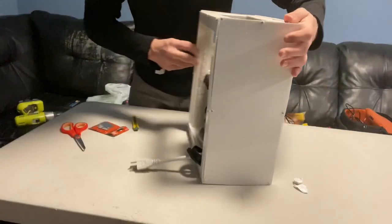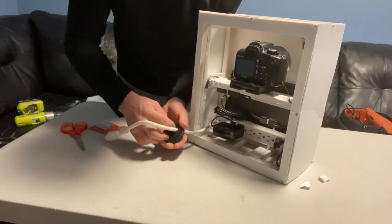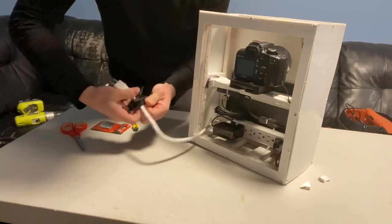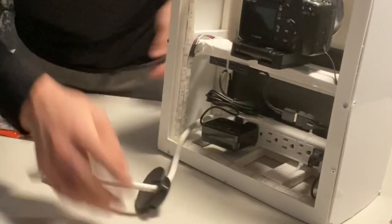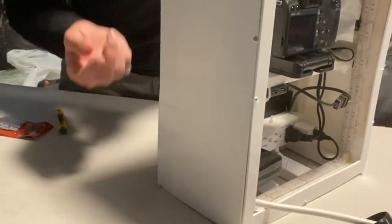So we've got this cord here and then we've got this little cord thing here, so we're going to drill a hole in the side here so that the cord can come out of it.